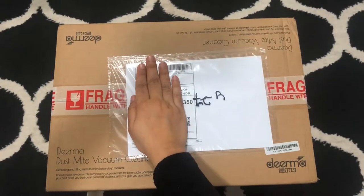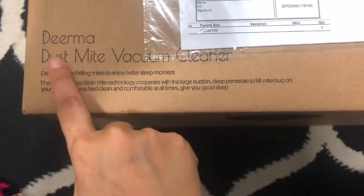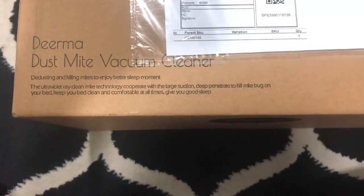Hello, so this parcel just came to me and I'm going to show you guys. I bought this Xiaomi derma dust mite vacuum cleaner — let's do the unboxing.